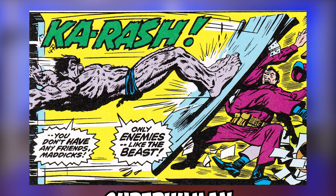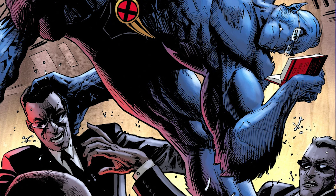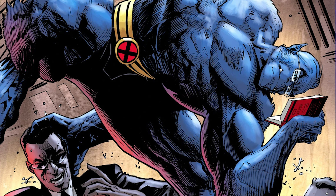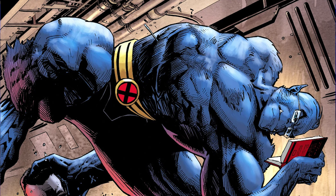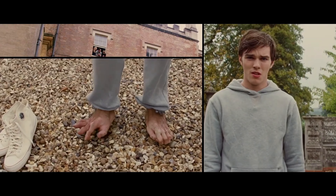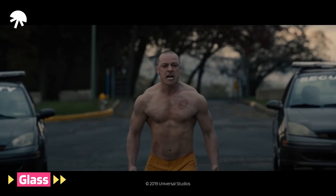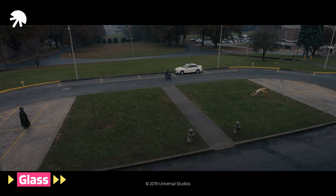He also possesses superhuman strength, speed, and agility. He is an excellent hand-to-hand fighter, using a unique style of acrobatic moves from combat training with Professor Xavier and coaching from Captain America. In the movies, we can see Hank unlocking his full potential when he uses all his arms and legs to move — he moves extremely fast with all four of them. He was even able to sneak up on Magneto and deliver the finishing blow.